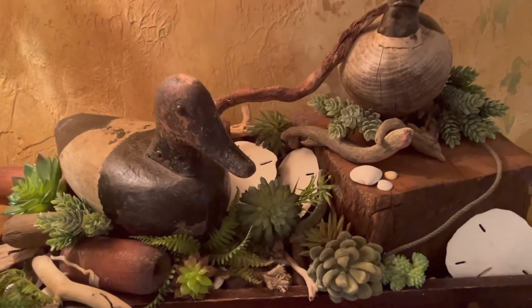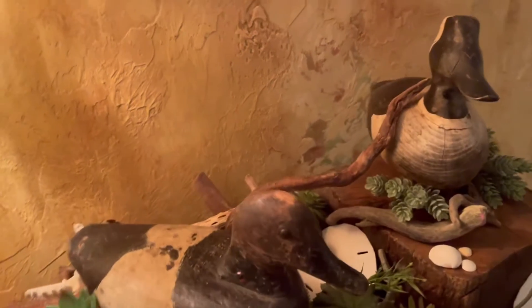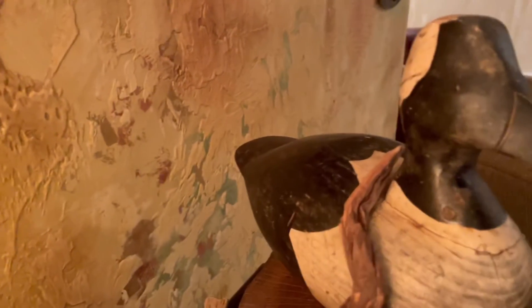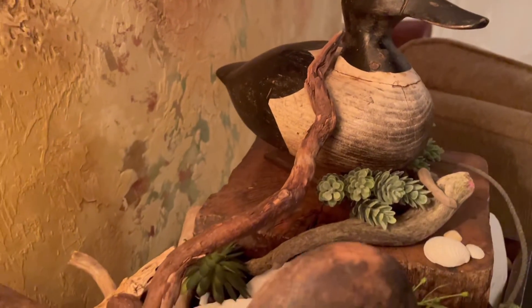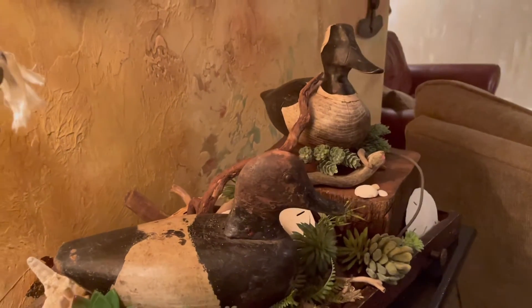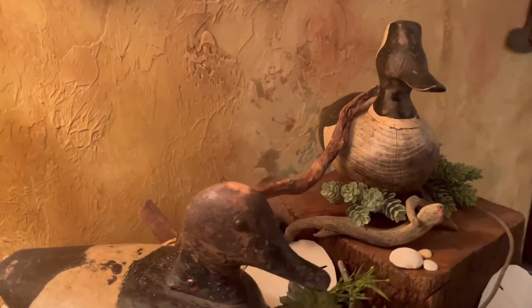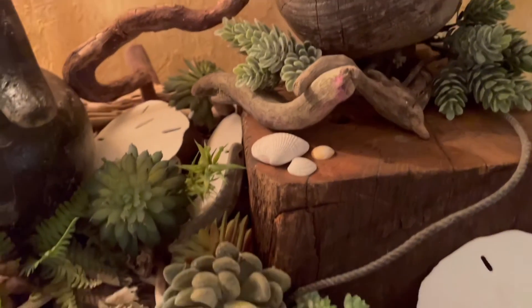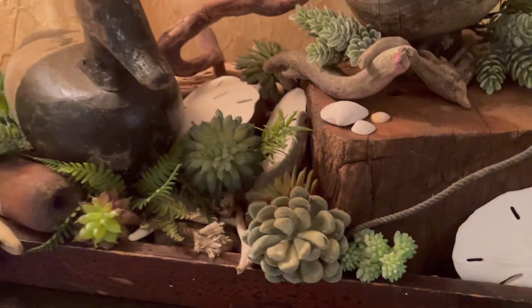I don't know exactly what it's called, but they would make pastries on it. And then there's my ducks — I love my old ducks. They're duck decoys, and you can see the one on the right has the original rope that laid in the water, which is pretty cool. They went well together; they can get a little pricey but I think they're worth it.